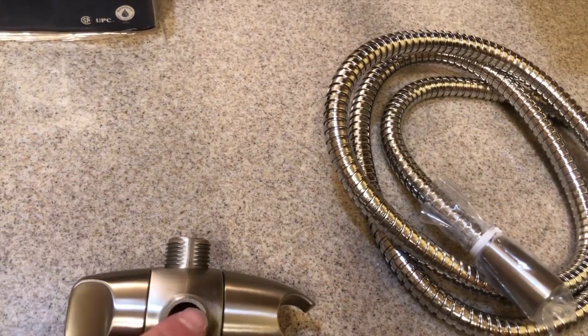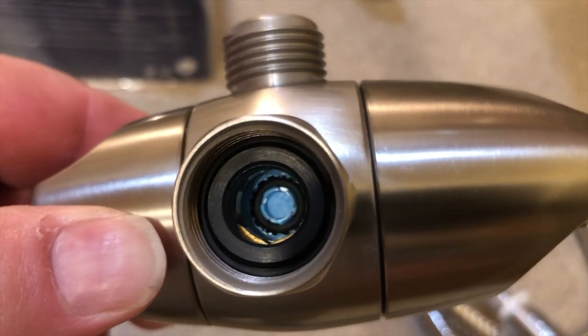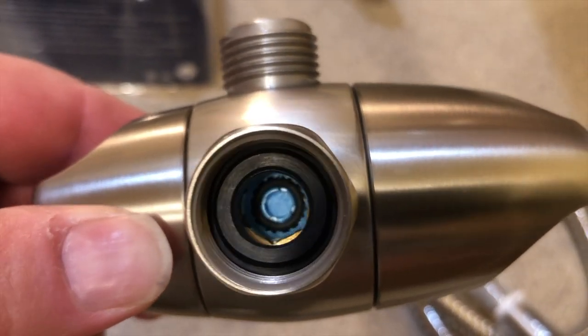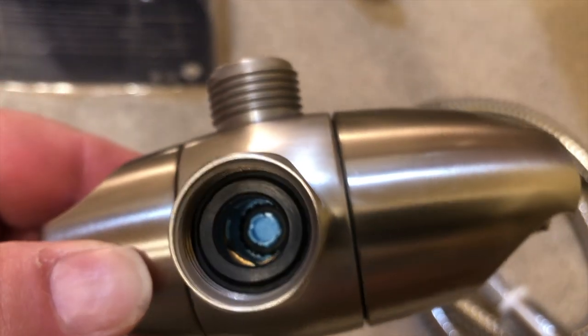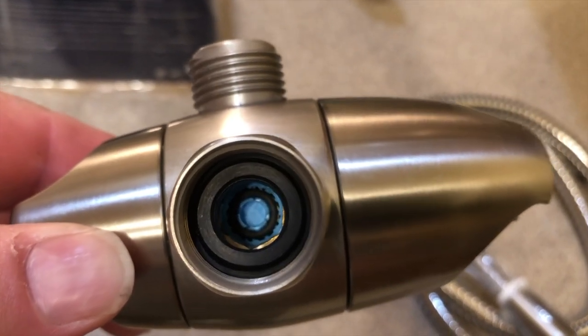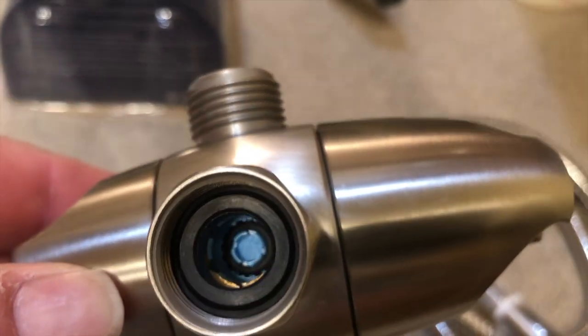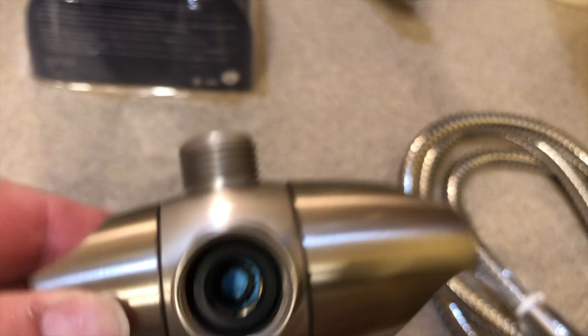This valve diverts whether the water is going to go to the shower head or the wand. If you look way in there, see that blue piece right there — that's the restrictor plate, and that's going to dramatically reduce the amount of water you're going to get in your shower, so it's not going to make for a very enjoyable shower.